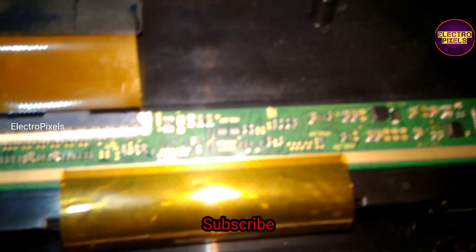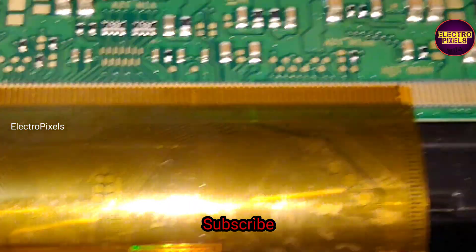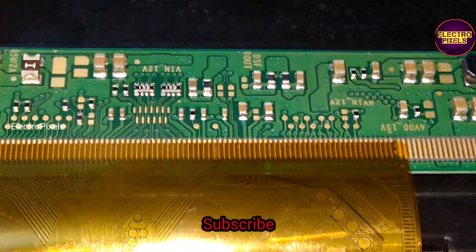Here you can see it's a single curve 32 inch Samsung panel used in this TV, with the SM4186 DC2DC IC. Due to internal shorting, the DC2DC IC goes into protection mode.